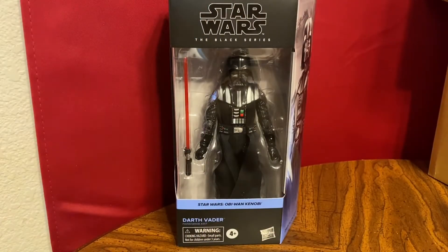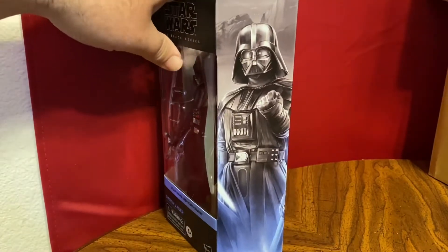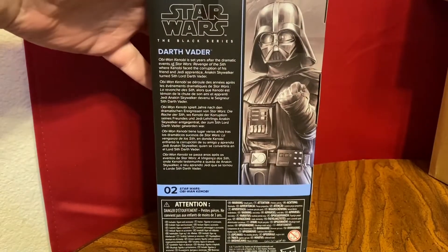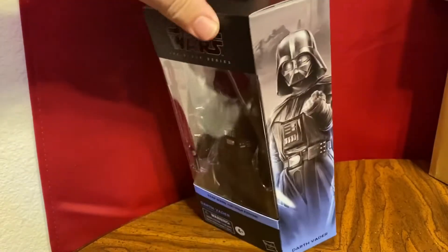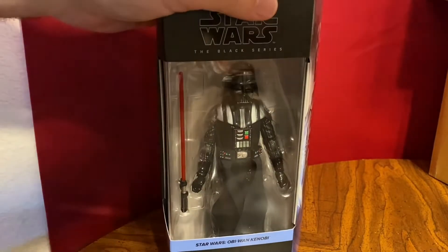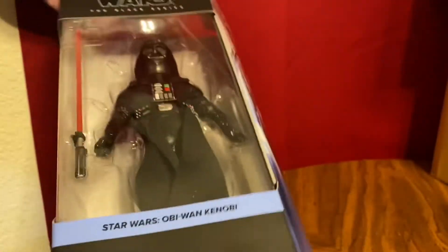We're looking at Darth Vader here because I like Darth Vader, and anytime there's a new Darth Vader I have to check it out. This is the Obi-Wan Kenobi show Darth Vader — number two from the series. The description is actually about the show and not really about Darth Vader, which is interesting. I found this at a Target store among a bunch of other new six-inch Obi-Wan figures. I'm starting with Vader because it's me, so let's see what's in here.